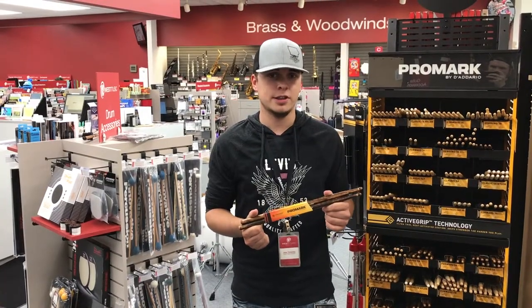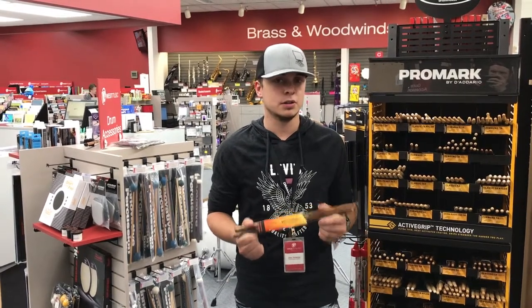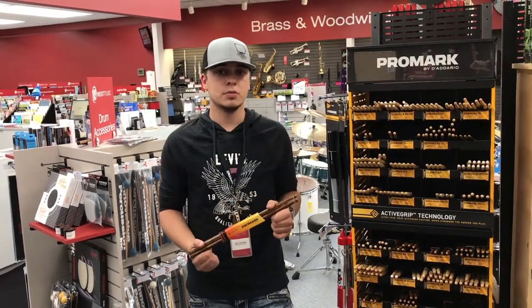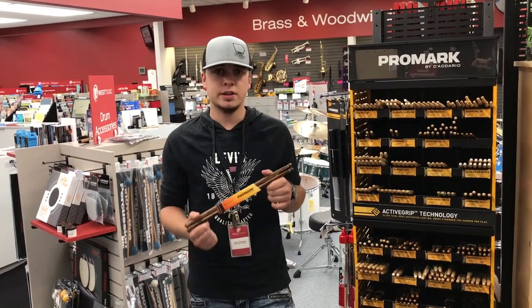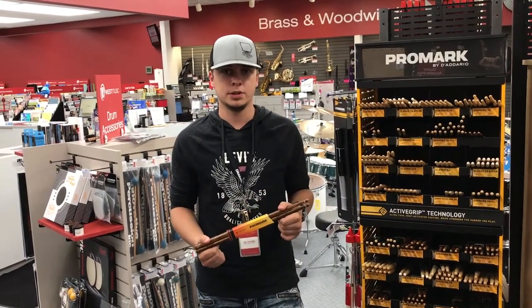These are the Promark Fire Grain sticks. They're heat tempered, hardening the wood, allowing the stick to last longer. They select the strongest wood. This process also does not affect the natural feel or add any extra vibrations.